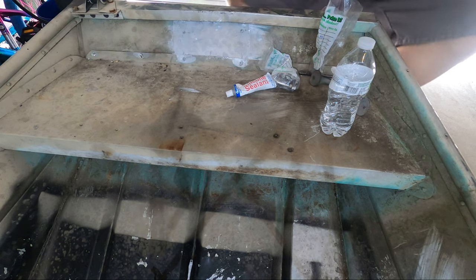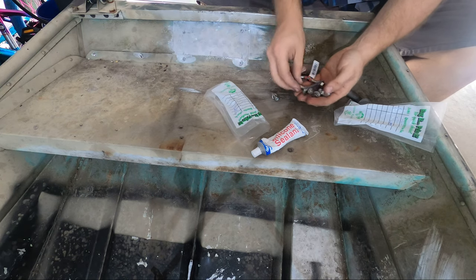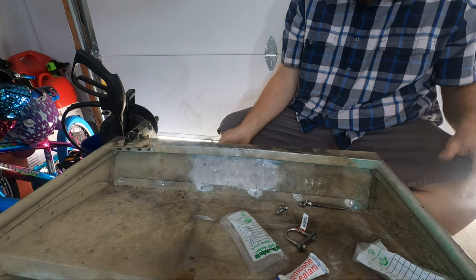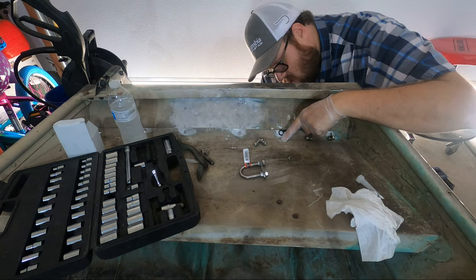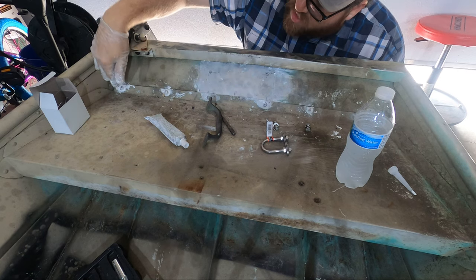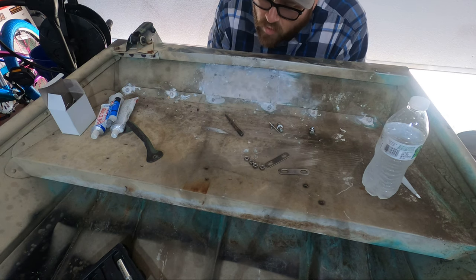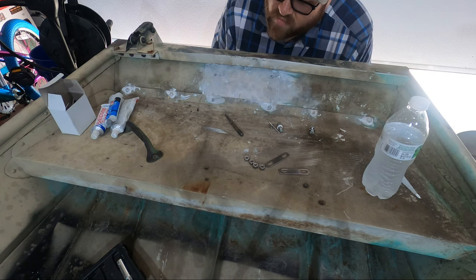I just got back from the store and picked up some new hardware. I've decided against riveting those holes — instead I'm going to use small bolts and lock nuts. I also picked up an eye bolt, which will be the new bow eye. I like having the handles in the middle instead of just on the sides. We have all the rivets bolted back in with 5200 sealing the connections. Now I'm measuring the center point and drilling the bow eye position a little lower so we have three layers of aluminum supporting it.